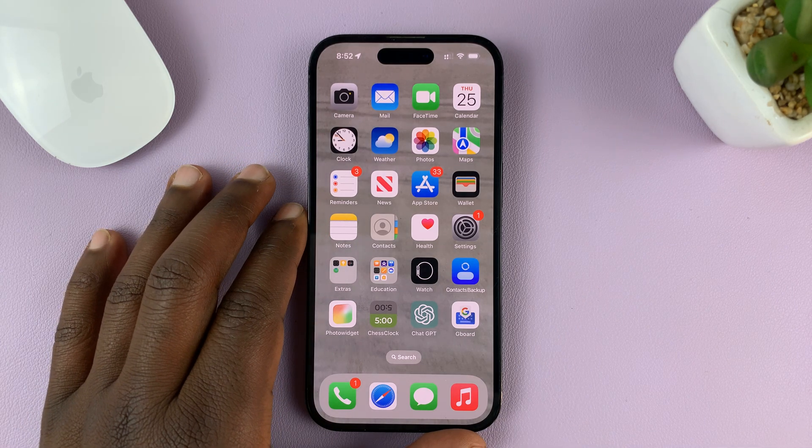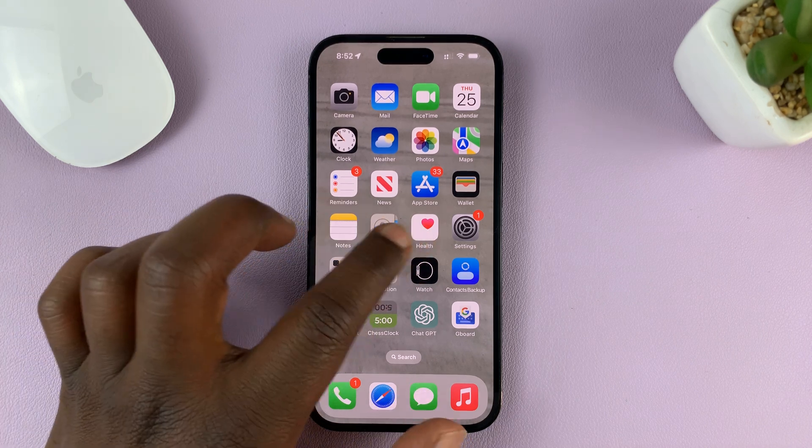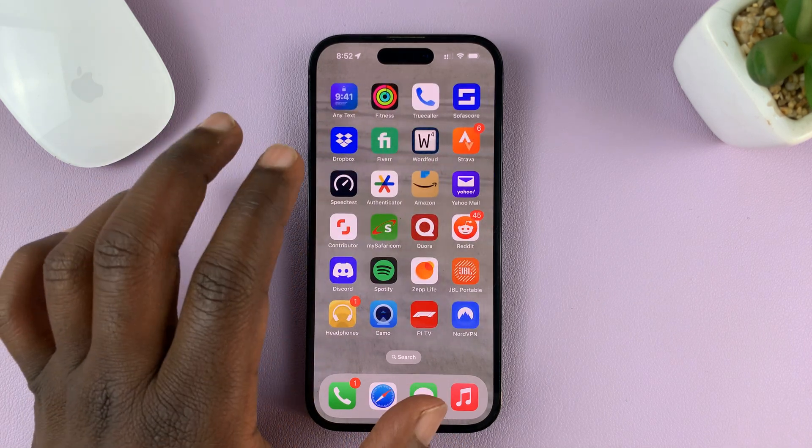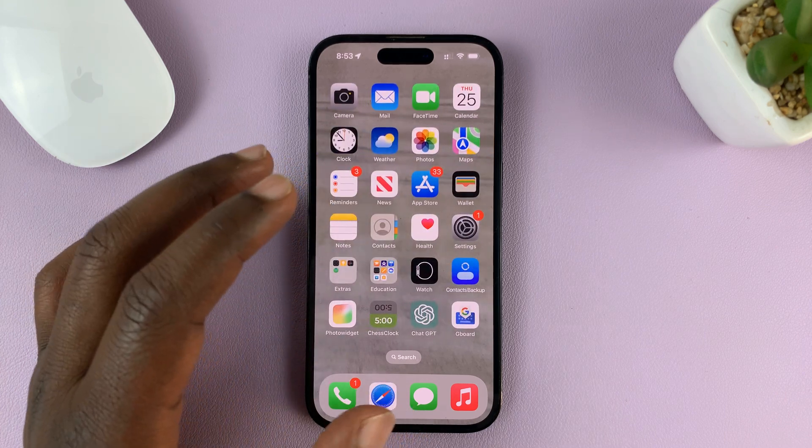I'll be showing you how to install Google Maps on your iPhone. Your iPhone comes with Apple Maps pre-installed, but if you prefer to use Google Maps on your iPhone, then you can do that.